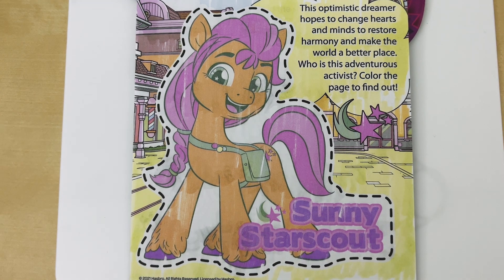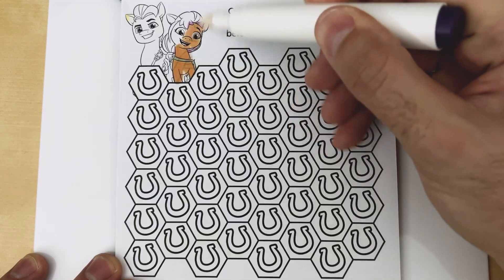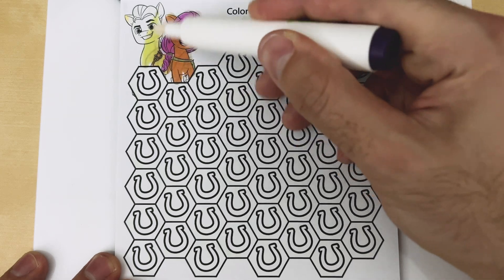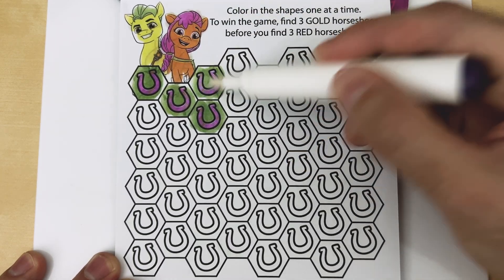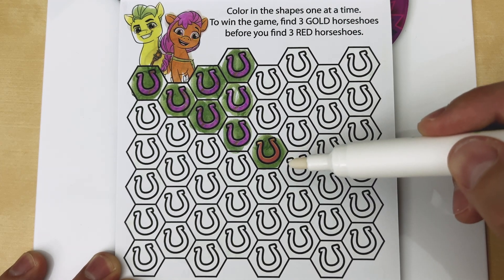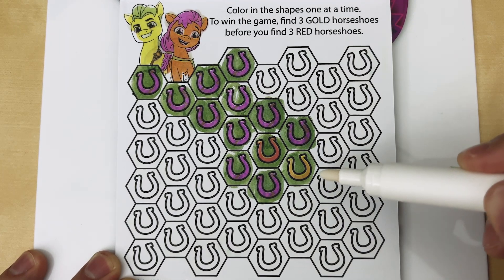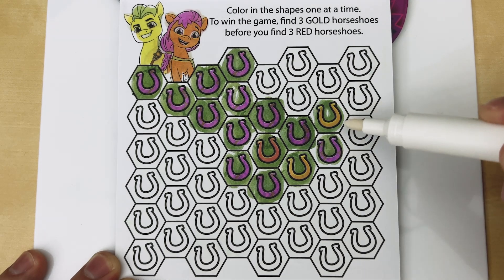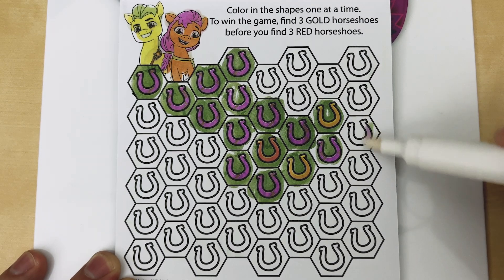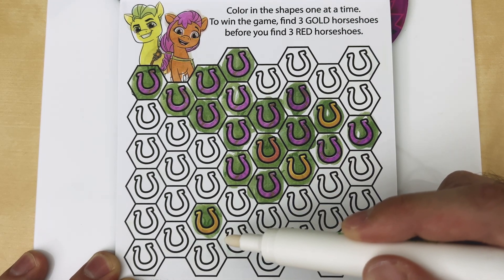It's none other than Sunny Star Scout! Color in the shapes one at a time. To win the game, find three gold horseshoes before you find three red horseshoes. Okay, here goes nothing. Oh no, it looks like we hit a red horseshoe. Let's keep on going. There we go, there's a gold one. Our second gold one. Nice. Look at that, we got lucky — there's our third gold horseshoe. We won the game!